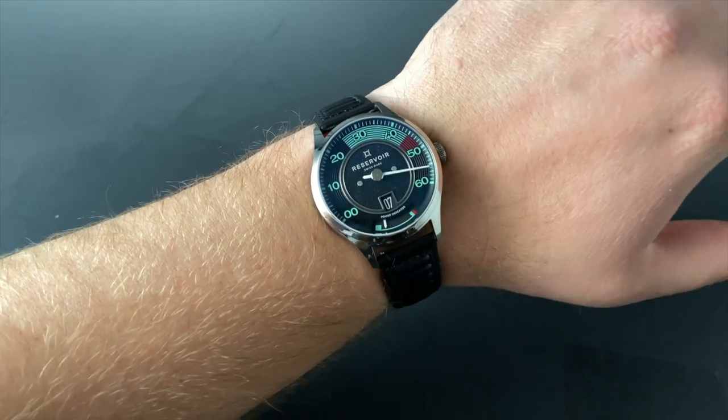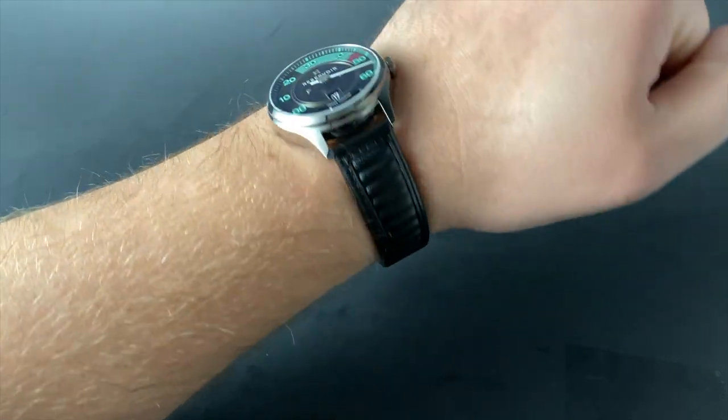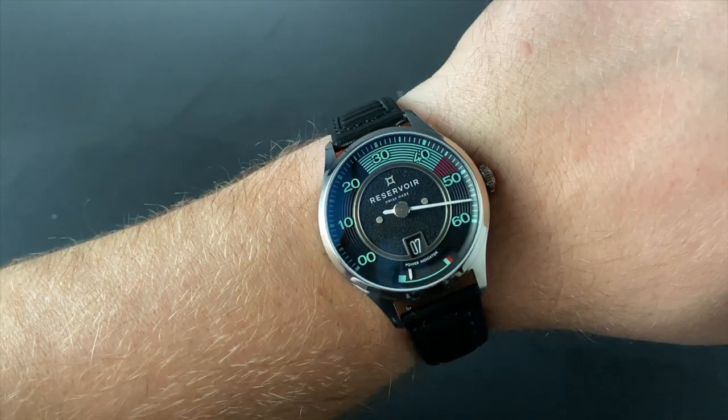This is a nicely sized watch, and well built for an average sized wrist. You can see that it fits nicely in the center of my wrist, with plenty of room to spare, making it wearable for a more average wrist. Mine is 8 inches.